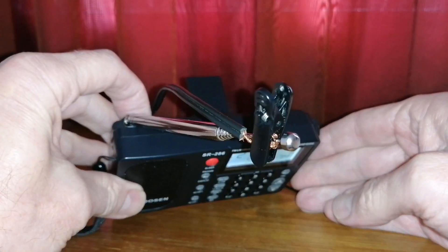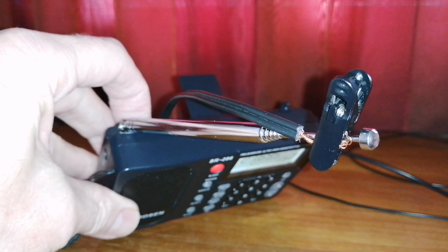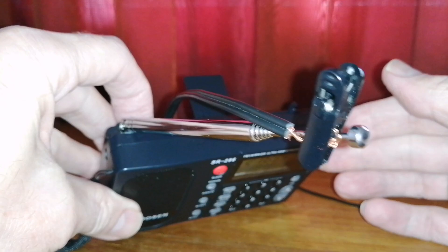It's Andre here from SWL and I've been using a 10 meter long wire as my shortwave antenna, just clipped onto the whip. It works well but it's a bit of a hassle clipping it on and off all the time.